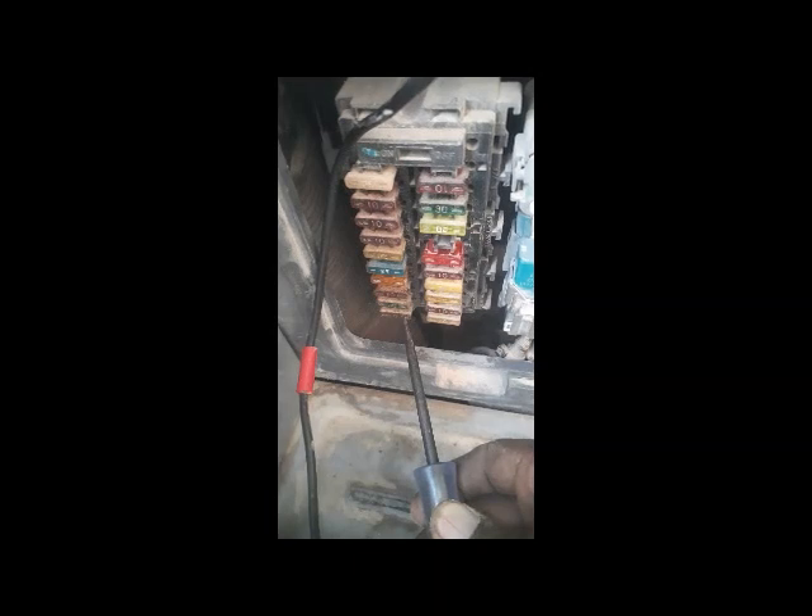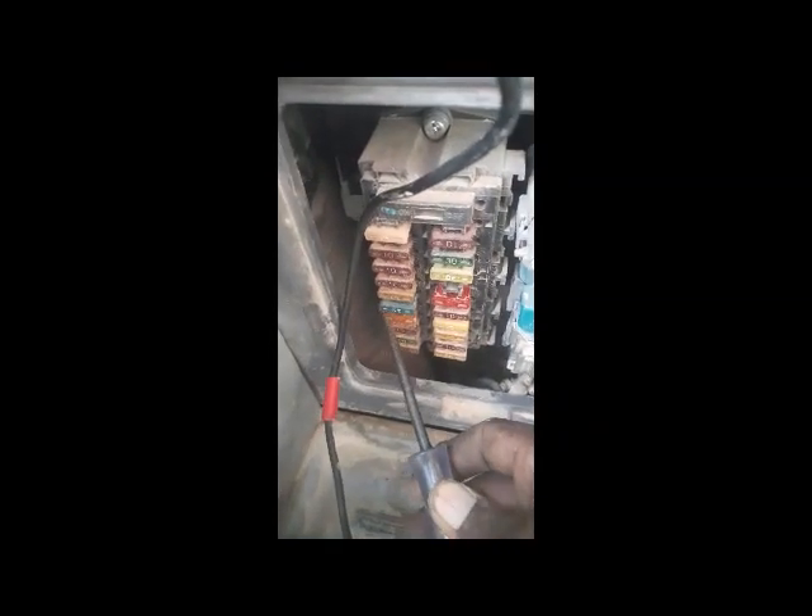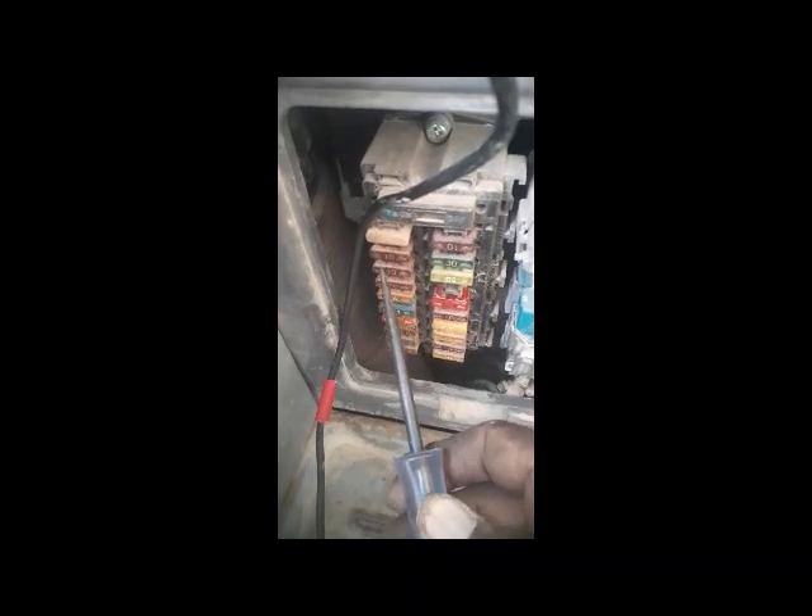The blown fuse #17 was not the root cause — even after replacing it, I got no power at any fuse. I also checked the battery voltage here and it was not present. So now I need to trace further back to find why power is not reaching the fuse box.